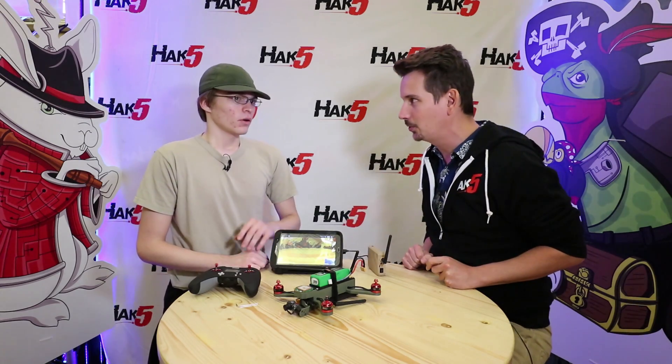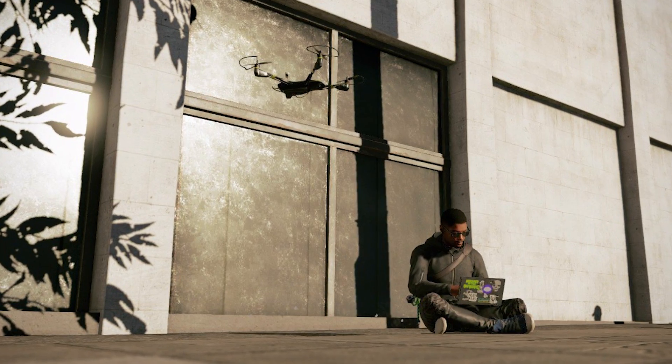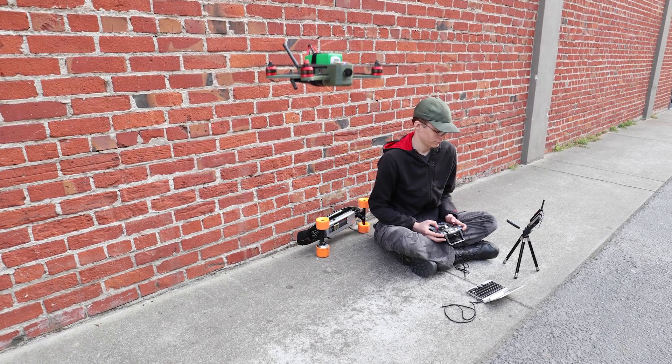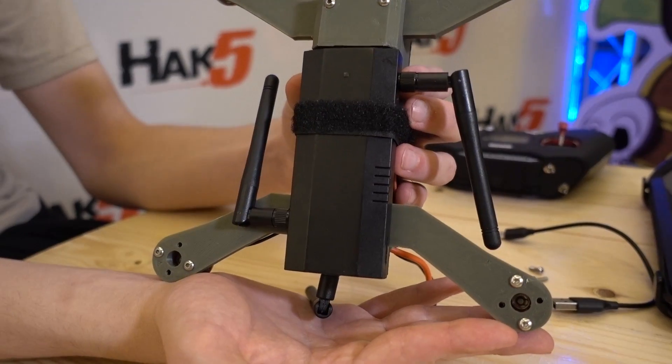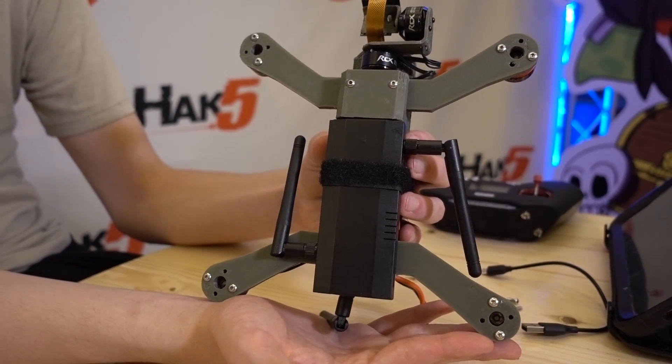What was the inspiration behind Project Cuckoo? Watch Dogs 2, primarily. There's a Wi-Fi hacking drone in there, and I wanted to bring that to life. People put pineapples on drones before, but I wanted something that looks sleek, something that looks like it fits in a movie or a video game — something that 007 himself might use. Art imitates life, imitates art. It's just cyclical, and it's beautiful.